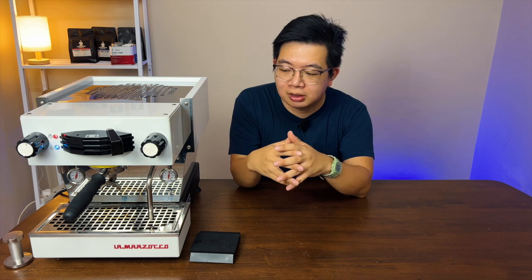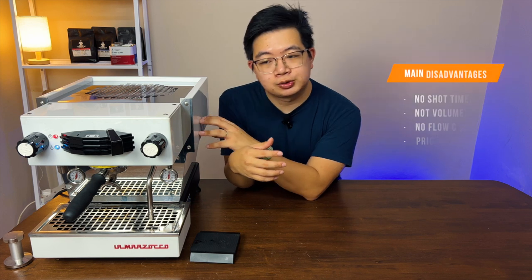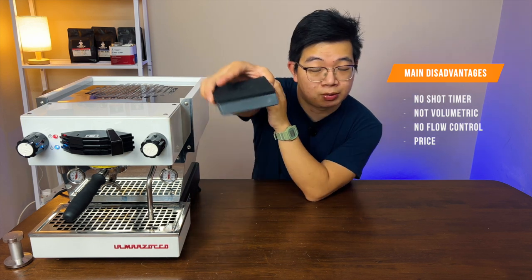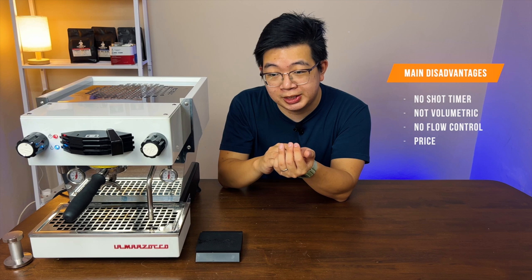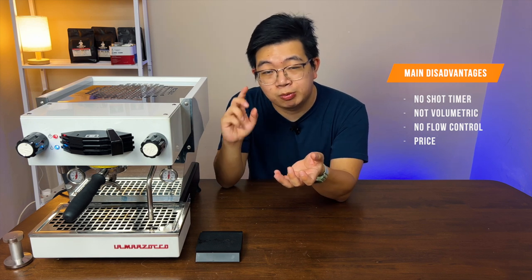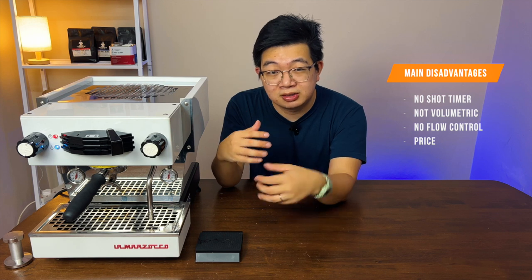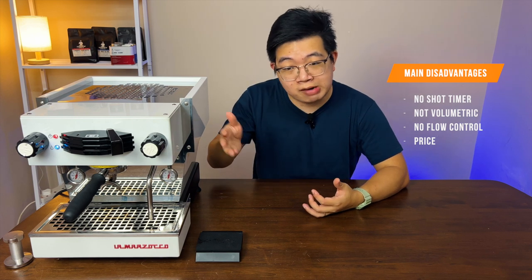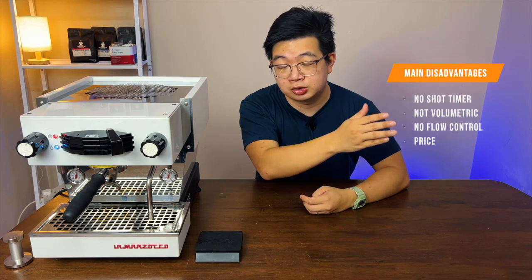Now let's talk about the cons. It has a few cons that unfortunately some cheaper machines have but this Lama Zoco doesn't. One is that it doesn't have a shot timer, so when you brew you need to get some sort of separate scale with a timer to time your shot. It also doesn't have volumetric dosage, meaning you cannot set an amount of volume with one button press — you have to manually activate and deactivate the brew paddle. This can get a little tiresome for those turning shots back to back, for example on a coffee cart, because you always have to be watching the machine and can't step away for more than 20 to 30 seconds.